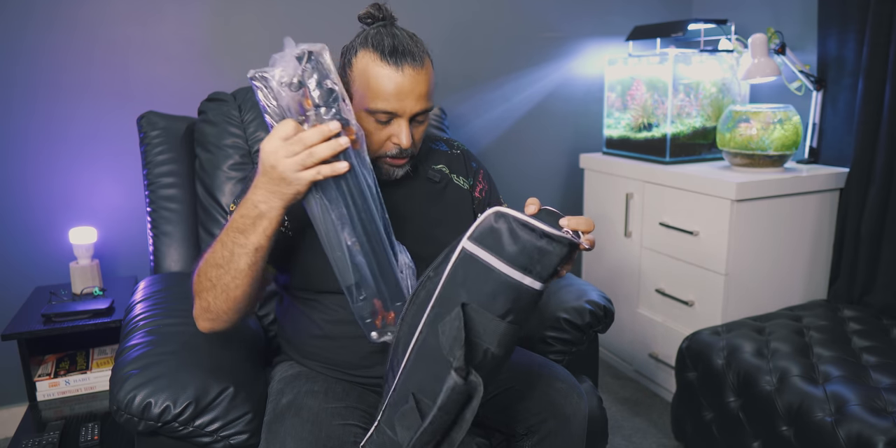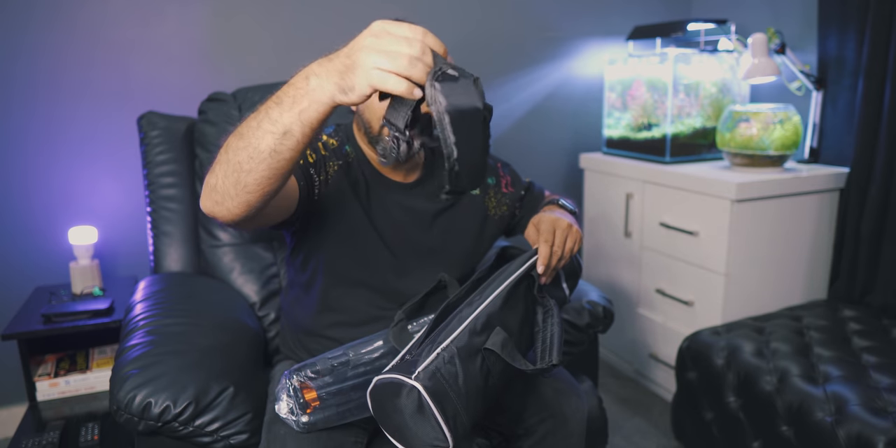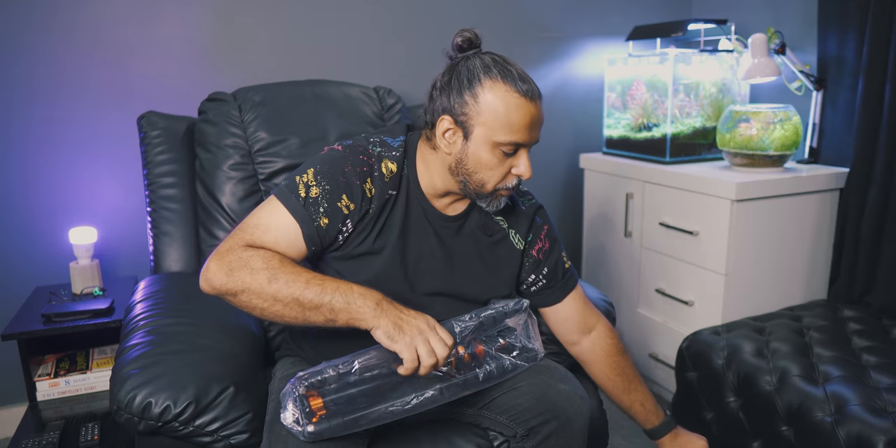What did we get inside? This is the tripod, a user manual, and an L-key. And what else? There's a belt, which has good quality. I might not use this, but it's always good to have something like this.